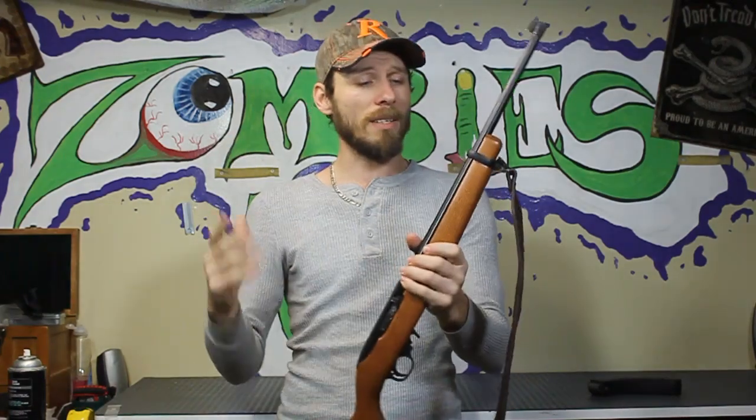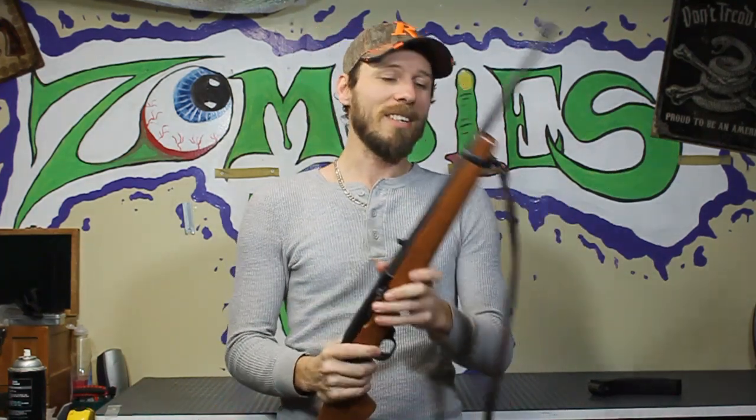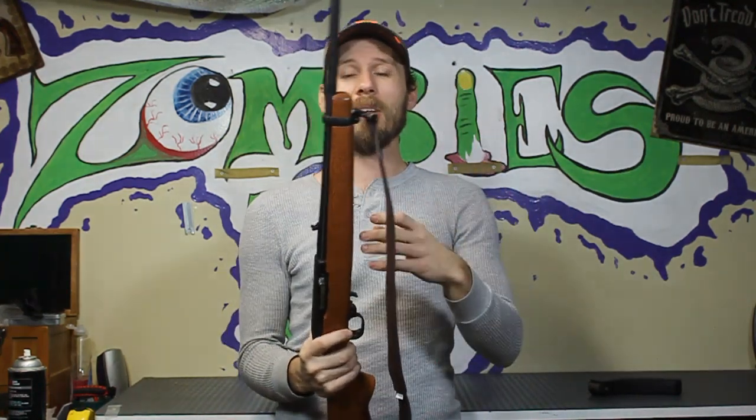All right guys, that's it — really straightforward, really simple. If this helped you out at all, feel free to give me a like. Every like helps. If you have any questions at all, feel free to ask away. I'll do my best to answer them in the most professional way possible. We'll have some more videos coming out here soon, and until then, we'll catch you guys next time.